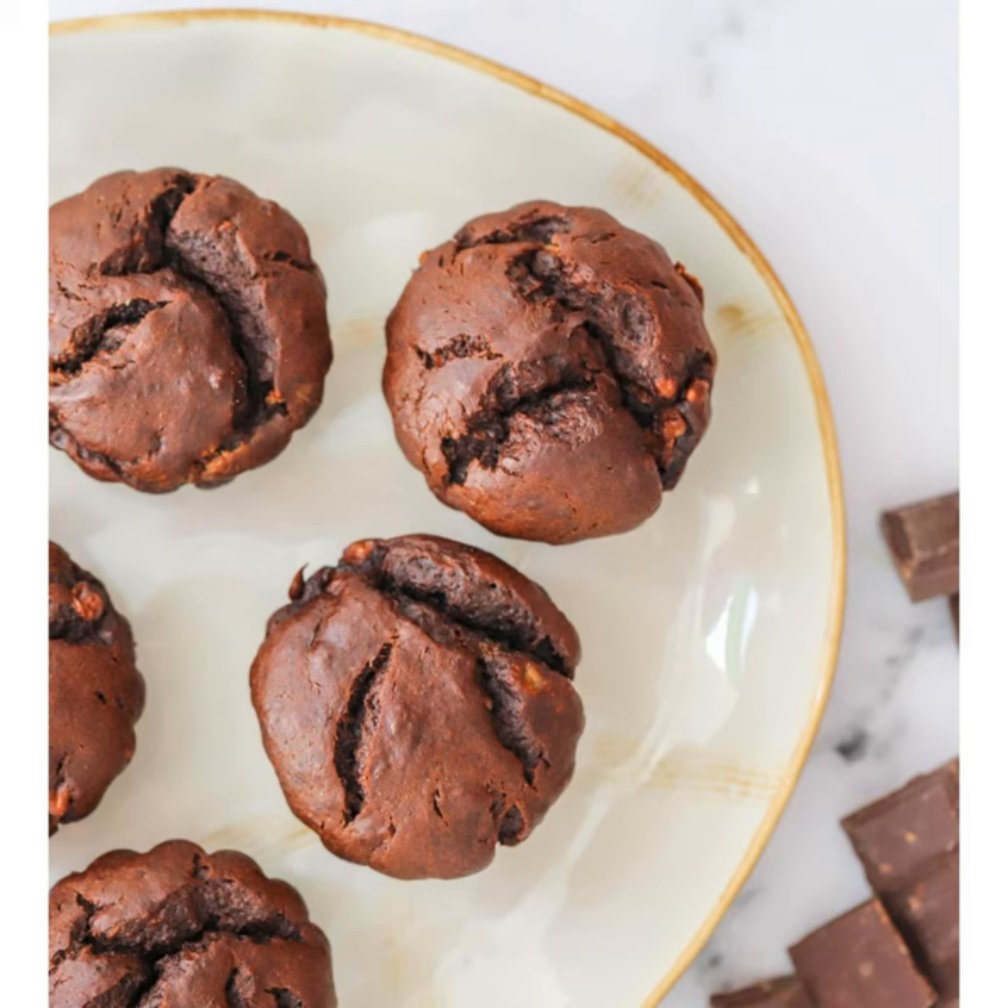Ready to go. First ingredient is three bananas, chopped up. Then a tablespoon of lemon juice. Next, two eggs. Four tablespoons of honey. I normally put one egg when making muffins, but two eggs will make it a little bit thicker and more protein-dense. Then we've also got 200 grams of peanut butter and four tablespoons of cacao powder.